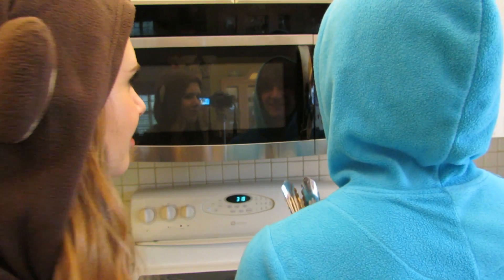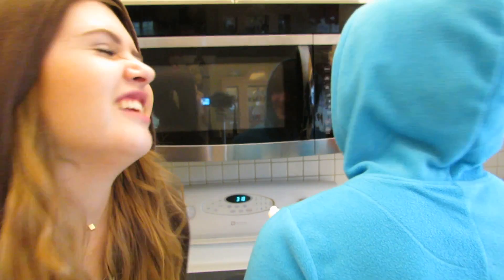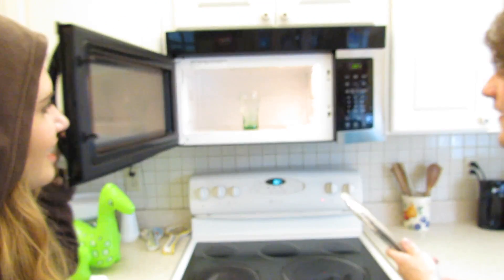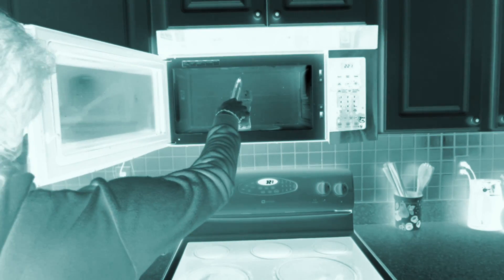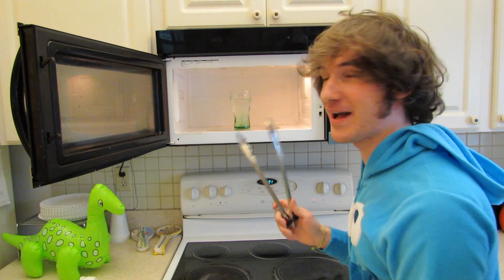Nine minutes? What? Not — is that a lot? Yes, like three minutes I think. Three minutes? That's a lot. Shut up. One minute? All right, now we're going to sit here right in front of the microwave because we love radiation. Ta-da! I feel scared about this because it's supposed to go everywhere. It's not. That was so anti-climactic. Maybe we should try a mug.